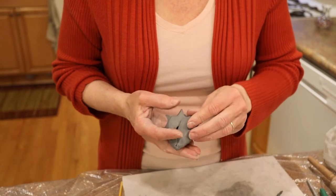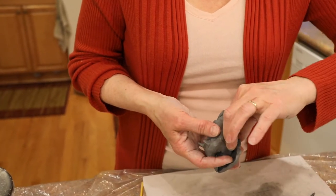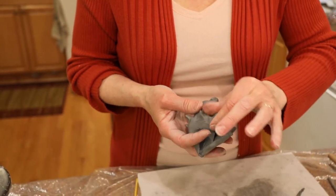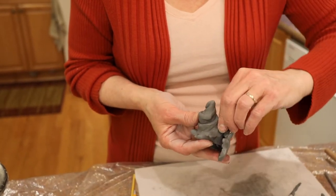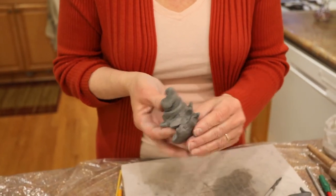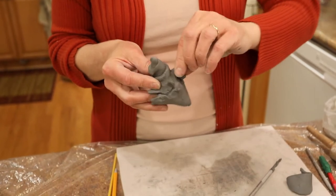I've always wanted to make seashells just to feel like I've got some connection to the beach — I don't get out much. They're not that easy to make, but this is kind of a simplified way to make them and get that seashell look.